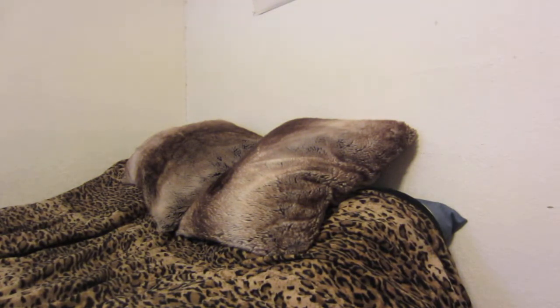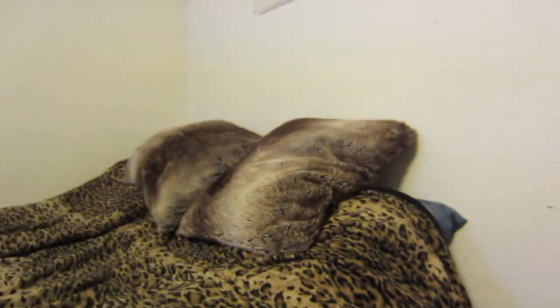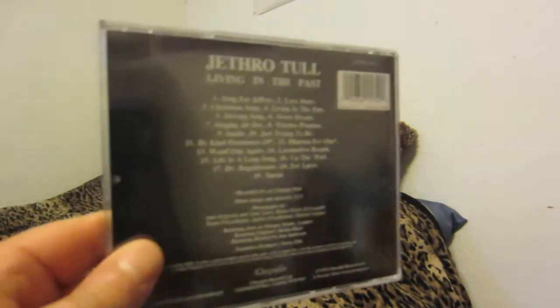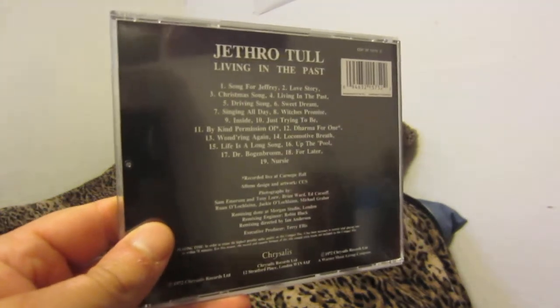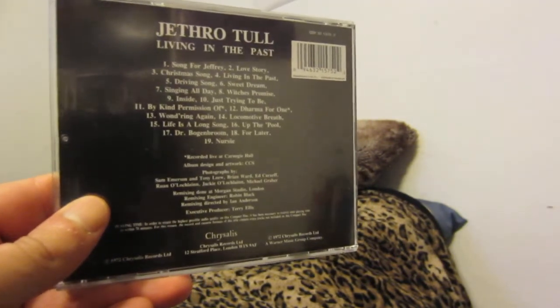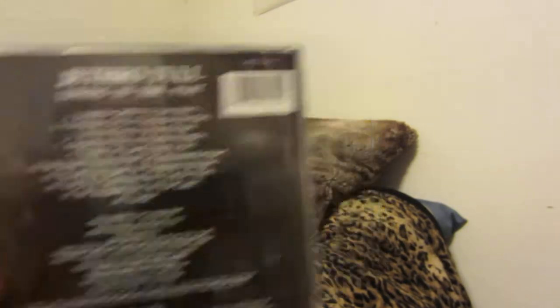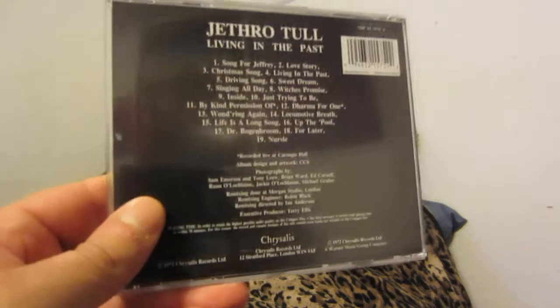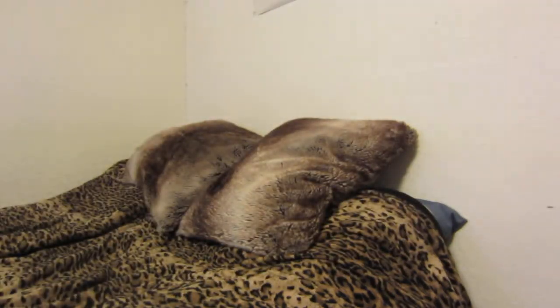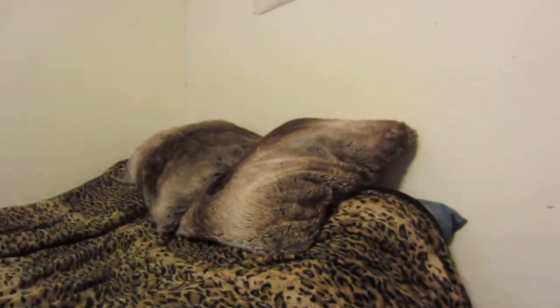We'll get the regular CD versions out of the way and then get to the box set. Jethro Tull Living in the Past — great album. I believe it's live, recorded live at Carnegie Hall. And if you didn't know, you'd think this is a studio recording. You have the title track, Life's a Long Song. I believe this is a 1990 version. I forget when that Mobile Fidelity one came out, but I'll include the information in the description box of this video.